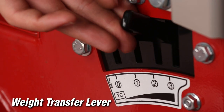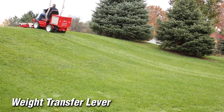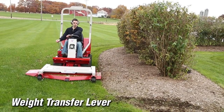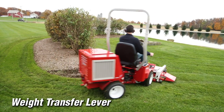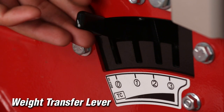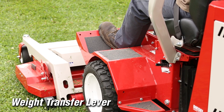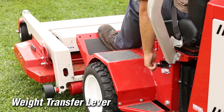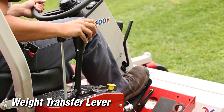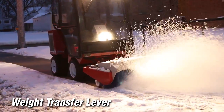The weight transfer system allows the operator to transfer a percentage of the front mounted attachment weight onto the tractor. Transferring weight from the attachment to the power unit improves traction, hillside stability, aids in lifting, reduces steering effort, and lessens the attachment resistance movement when in contact with the ground. The position of the weight transfer lever determines the amount of weight being transferred, where zero is no weight transfer and three is maximum weight transfer. To set the amount of weight transfer, fully raise the front hitch to release any tension on the weight transfer spring, then lift the lever and place it in the desired setting. Weight transfer is only functional when the front hitch is in the float position.